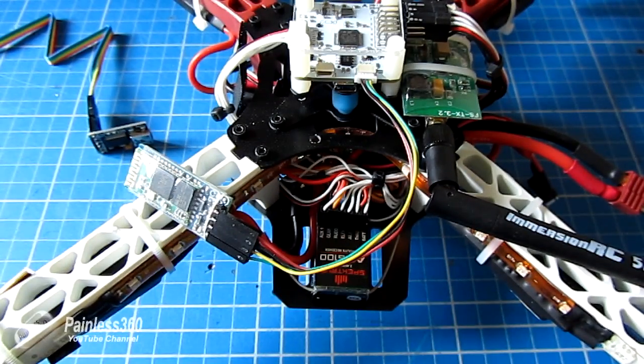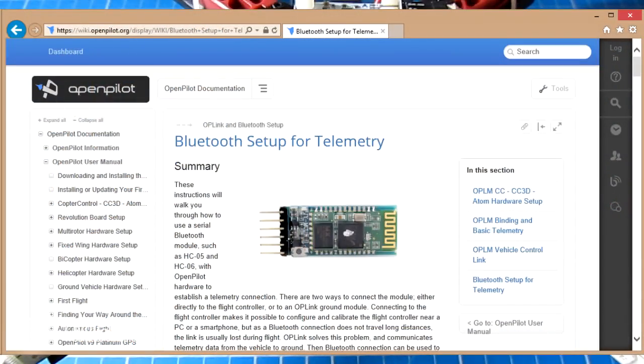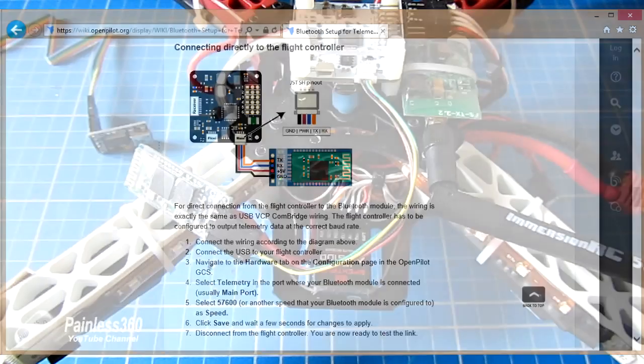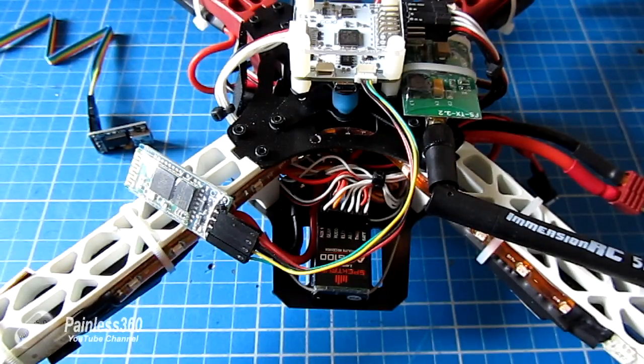The next thing to consider is software. If you want more detail on the Bluetooth setup you can find all of this information at wiki.openpilot.org — I'll put a link in the description — but hopefully after watching this video you won't need to read it because it'll explain everything.